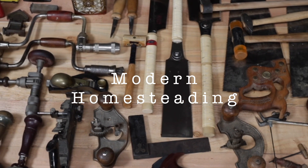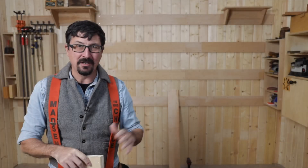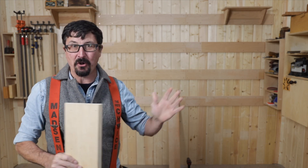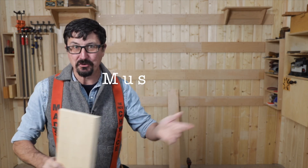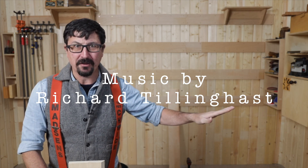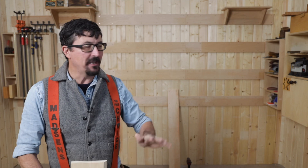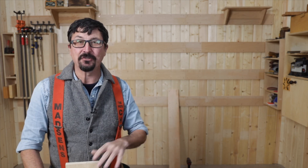Welcome back friends to the shop. Today's the day I've been looking forward to all week — we're finishing up the French cleats. Only two more to put on, and then we get to set up the traditional woodworking shop. I've got all the tools laid out here, let me show you what we have, and then we'll do the last two cleats together and start laying out the entire tool wall.